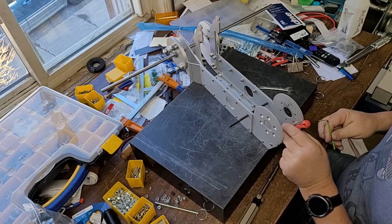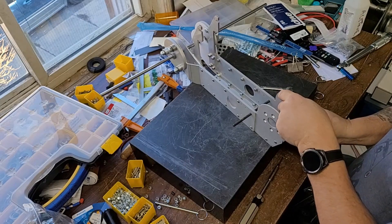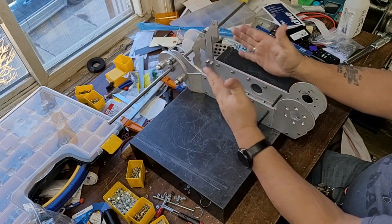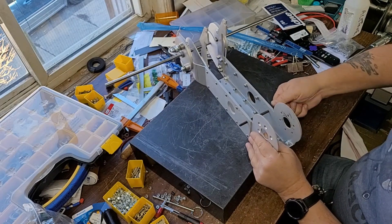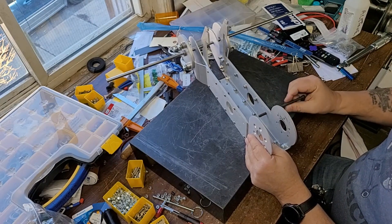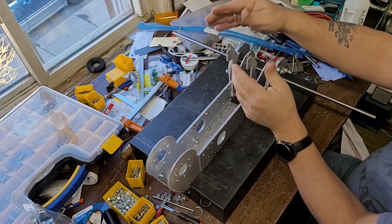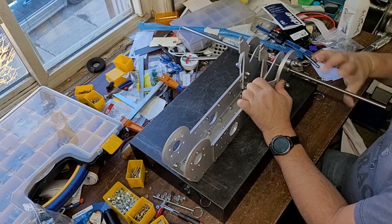Tighten them up. It is aligned — within a reasonable amount. I can get this back out. This one here — it is tight, but remember the plates can be flared a little bit. But I can still turn it. It is tight, but that's okay — that means that everything is lined up. That's the main thing.